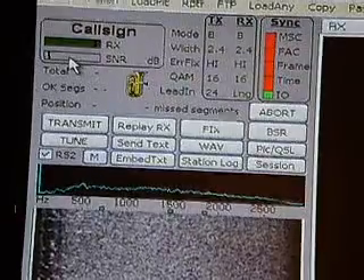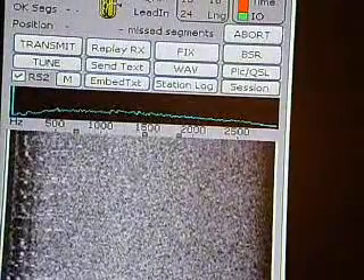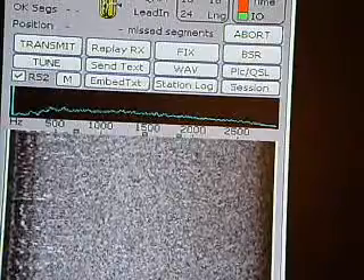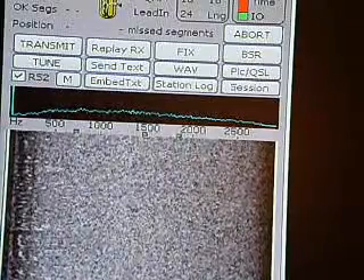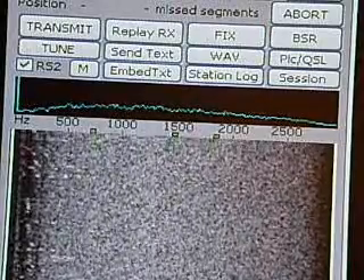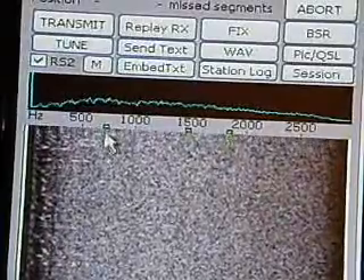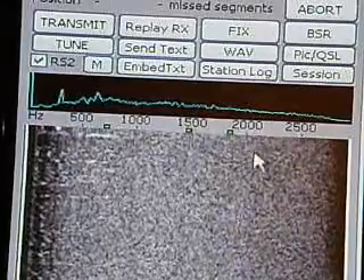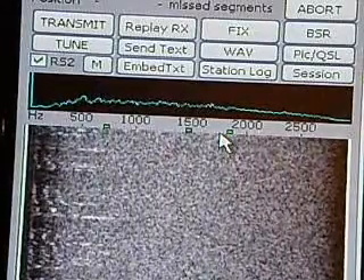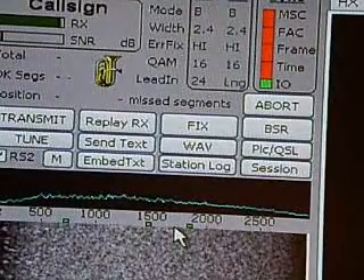The next area is the waterfall, which is very unique — not like PSK31, RTTY, or Olivia. In this area you can actually receive pictures and send text, and it helps you tune your VFO to receive pictures from the transmitting station. When receiving on 14.233, these three bars should have a tail coming down from them, all aligned on the marks. It doesn't have to be exact, but if it's close, the sync area's MFC light should turn green.